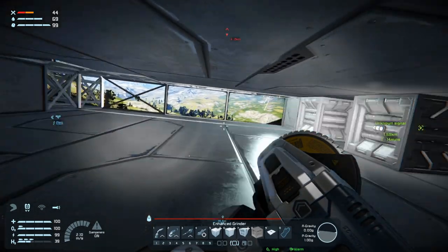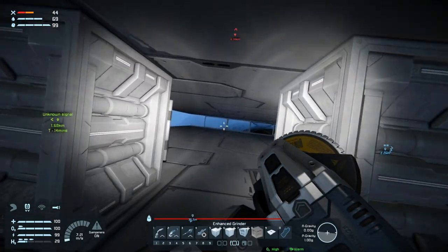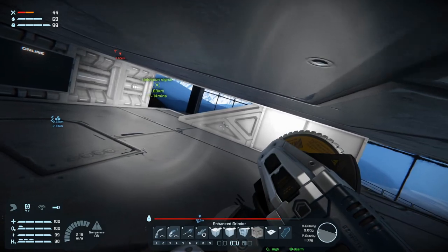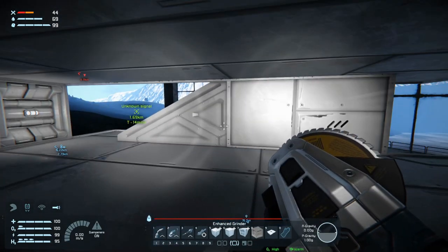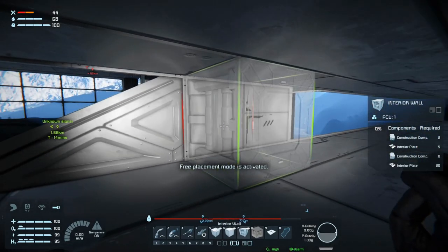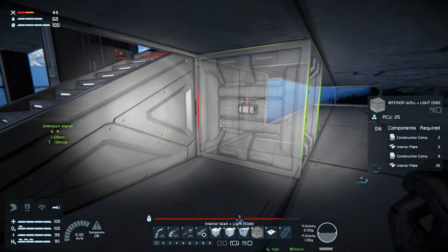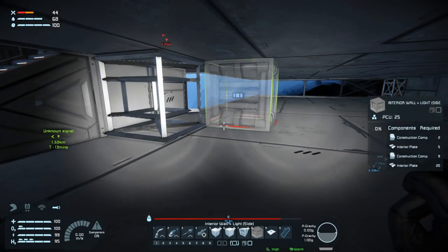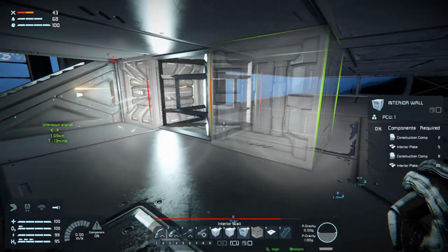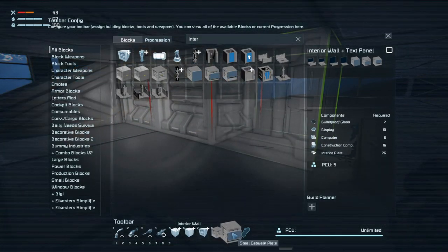What else do we need in a medical room? I'm not sure yet and I don't really want to build it up until we have the medical bay. We do need to close this up as well, so let's do seven - actually eight. There.